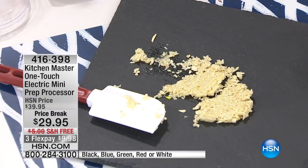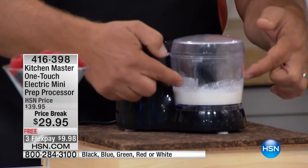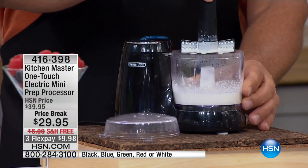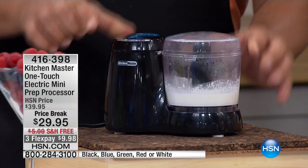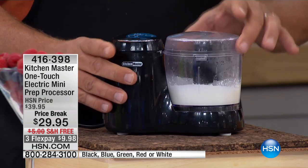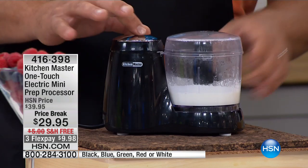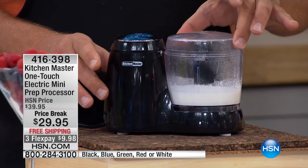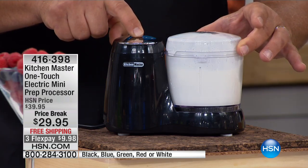It comes with the whipping blade — I've got some heavy whipping cream here. All we're going to do is touch the button; this does the job for you. You get the whipping blade as well — it's the one with the holes in it. It's a little paddle. You put the lid on and close it. There is a safety feature: if the lid is not put on properly, you can't turn this on. So it's safe. You snap the lid in place.